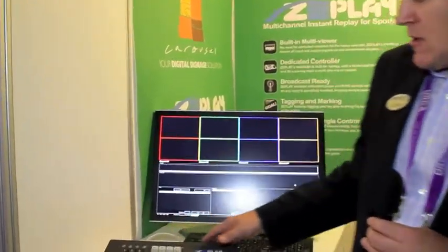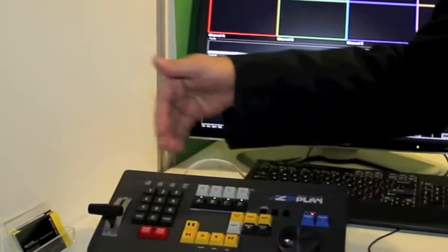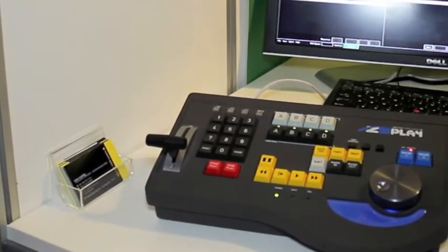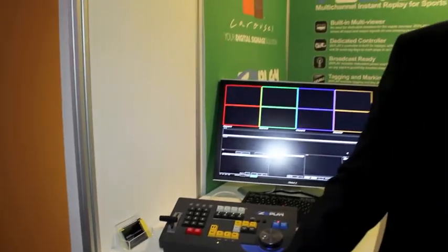This is a new product from Tightrope Media Systems called Zplay. Zplay is a 4-in, 4-out HD instant replay server with a very nice control panel with jog and shuttle wheel, T-bars, and nice easy to use key tags. We have a built-in multi-viewer into the system.